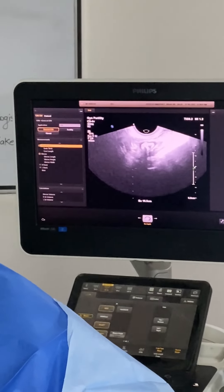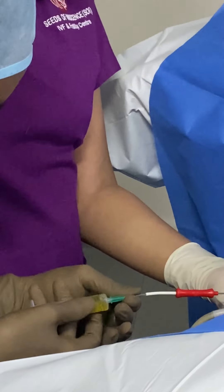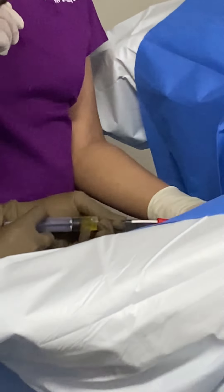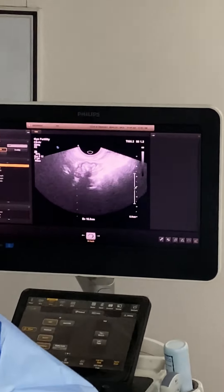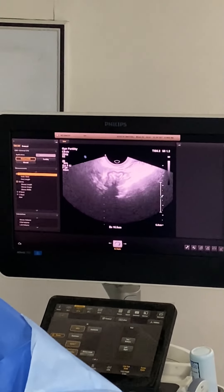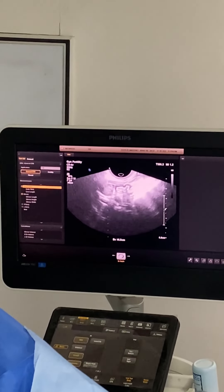We push the PRP into the ovary slowly. We can see the fluid coming in. We try to inject at four different places within the ovary.